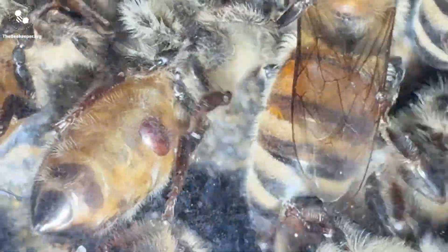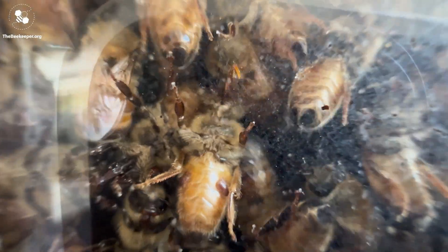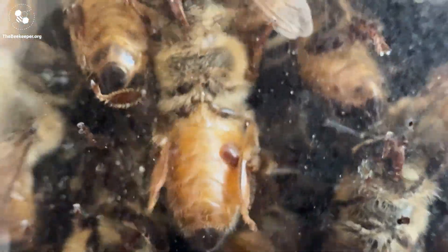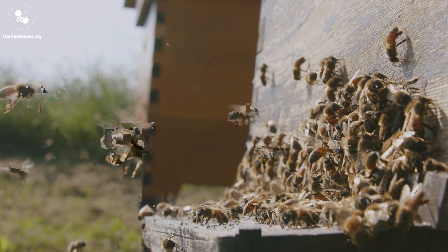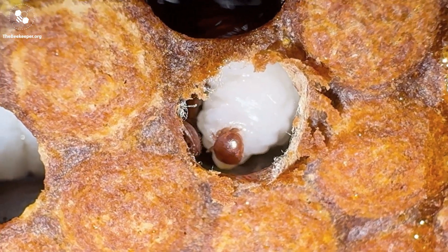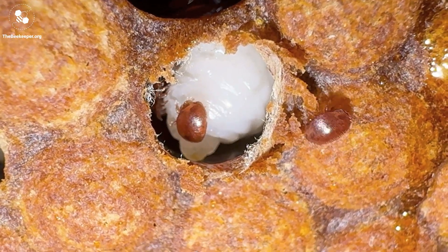When the bee is ready to emerge from the cell, the male mite and any immature females are left behind to die, while the mature females hitch a ride with the newly emerged bee. At this point they can jump to other bees and will feed on the bees as they ride, often hiding between her abdominal segments. When mites are feeding on the adult bees, this is sometimes referred to as the phoretic phase, and usually lasts around five to eleven days in between reproductive cycles. During this time mites have a chance to spread between colonies. The mite will then jump back into a cell just before it's capped in order to lay eggs, and the cycle starts all over again.